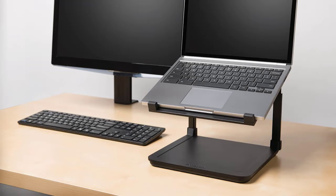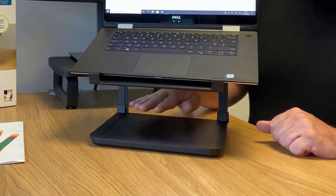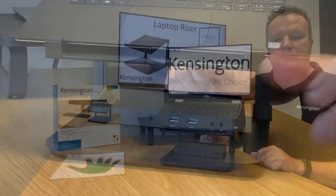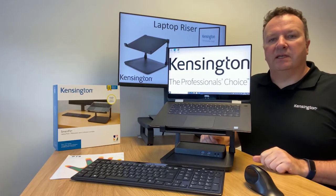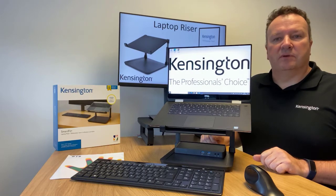If you are not using a Kensington docking station, the shelf area on the underside of the laptop riser is a convenient place to store your docking station, reducing the amount of footprint that the docking station would require on your desk. Also, when you're using a Kensington laptop riser, you should also be using a mouse and a keyboard to get the maximum ergonomic benefits from this product.